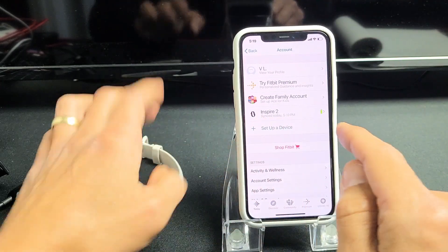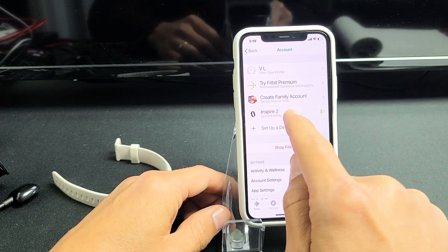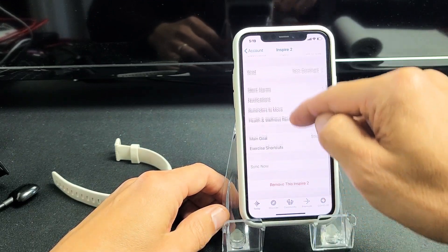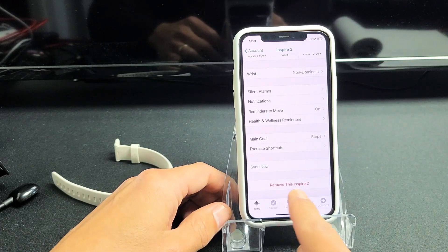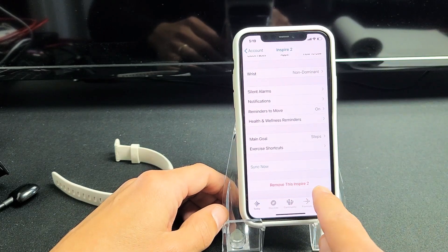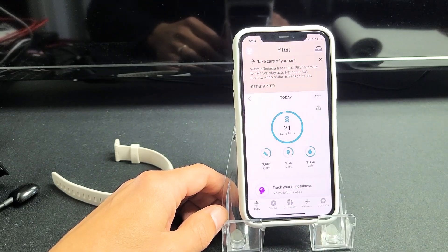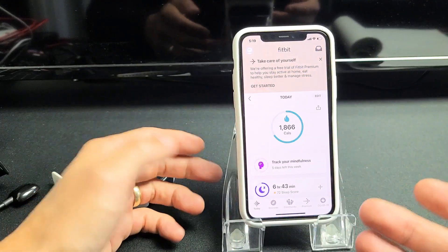You want to tap on that. Now this is an Inspire 2, so you can see Inspire 2 right here — go ahead and tap on that. Now I'm going to go all the way to the very bottom where it says 'Remove this Inspire 2.' So we're going to go ahead and remove it, and then we're going to re-sync it back.